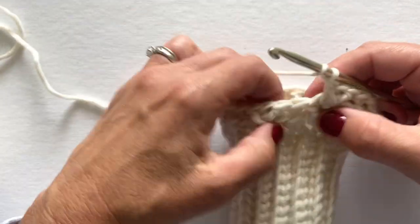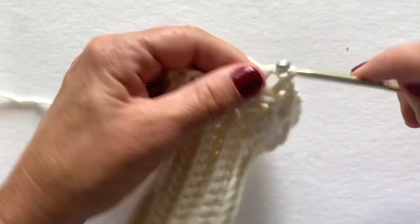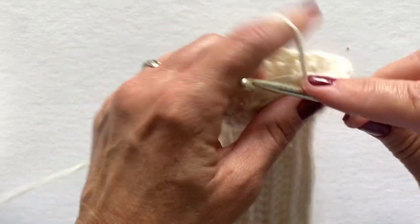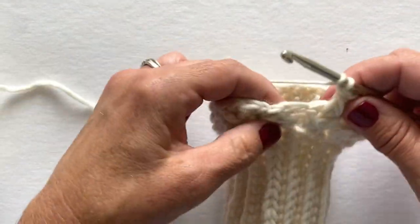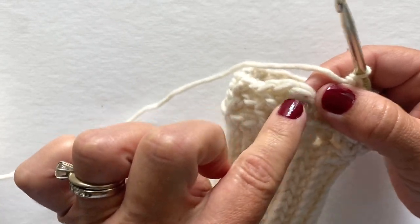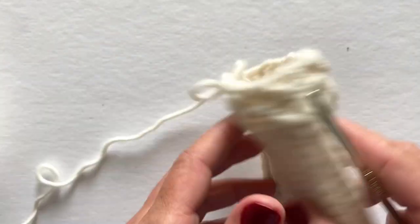Getting close to the end. Skip the next stitch, back post double crochet, skip stitch, front post double crochet, back post double crochet, and front post double crochet. Skip the next stitch, back post double crochet in the last stitch, and we are ready to join. You're joining to this post stitch here — that's your first stitch — so make a slip stitch in the top of that stitch. It should look like this.